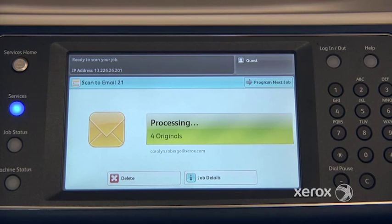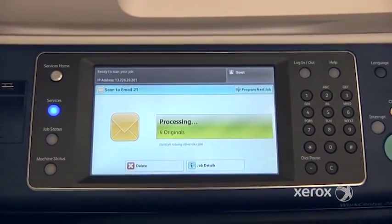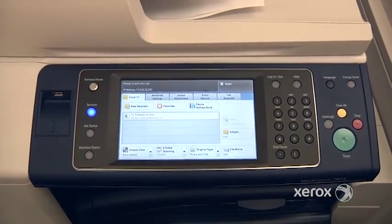Another example of why you would use this feature: if you have a book and you want to scan four or five pages from that book, that would be another time. You would place the first page, press Start, flip the page, Start, flip the page, Start, and Submit Job when you're done.